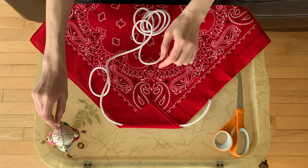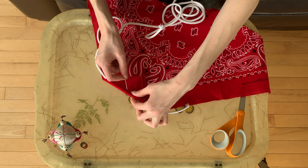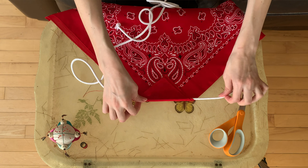I placed the string that I am using for the straps within the folded area, and I pinned it down so I knew where to stitch. When you're stitching here, make sure that you're not stitching into the string, ribbon, rope — whatever you're using for the straps — or else the straps won't slidey slide. And we want this to be nice and adjustable.